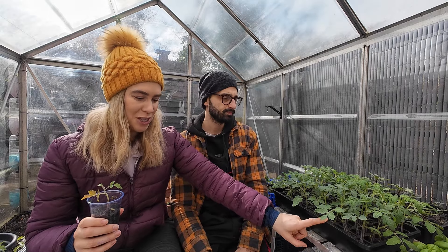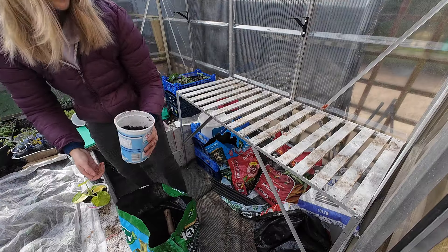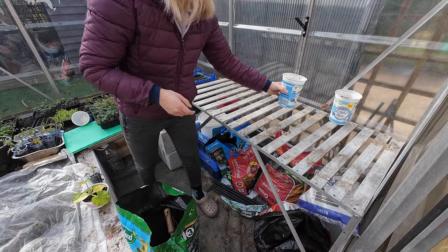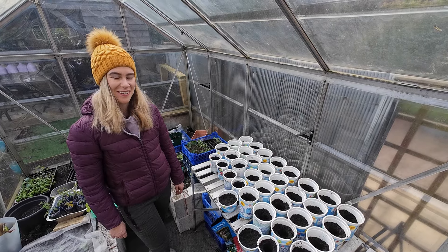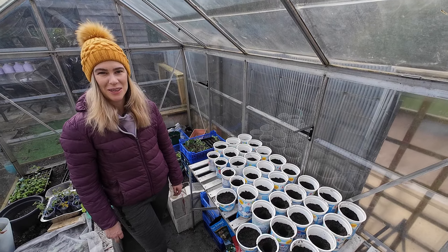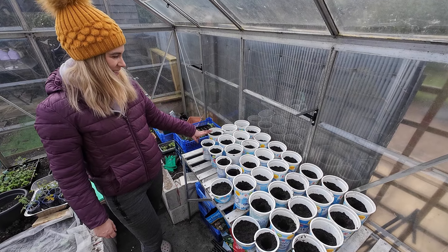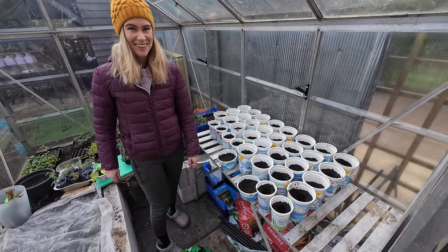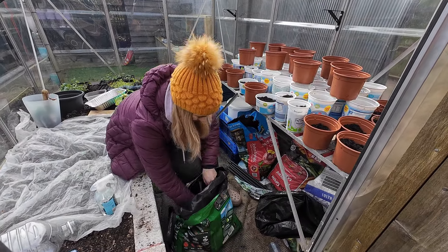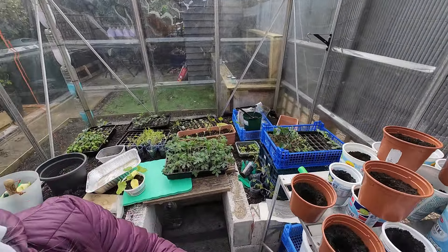Today we're going to try repotting everything into a different compost which is specifically for vegetables, and we hope that will be a bit better. That's a lot of yogurt pots - I actually want to work out how many kilos of yogurt that is. That's a kilo, that's a kilo - 40 kg of yogurt! Last few pots, and we're just going to put all of this in there, hopefully it fits.